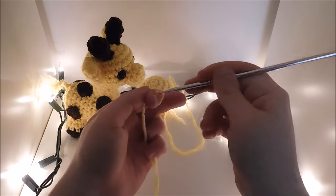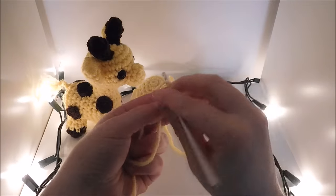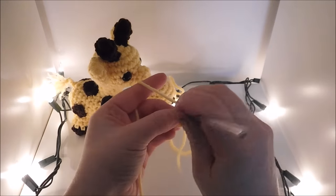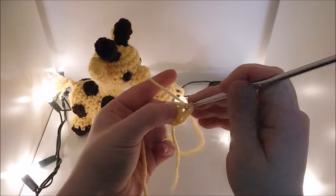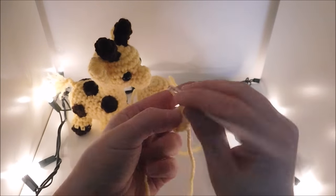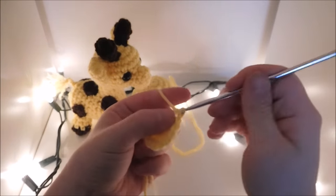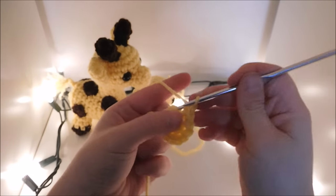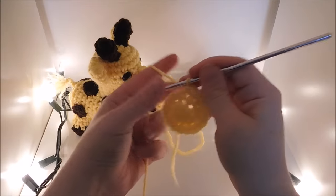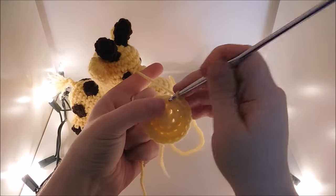To make the body, I'm going to do 6 single crochet in a magic circle. Next we're going to do an increase in each stitch for a total of 12 in the round. Then you're going to do 1 single crochet and an increase all the way around for a total of 18.